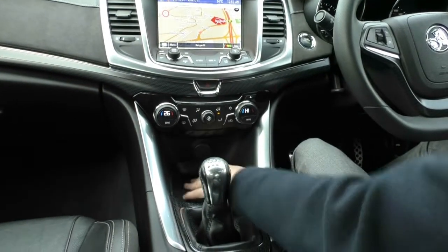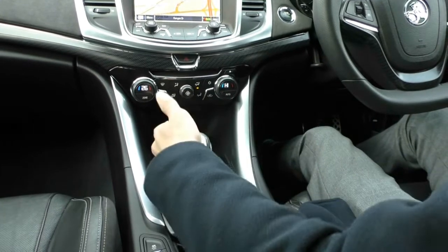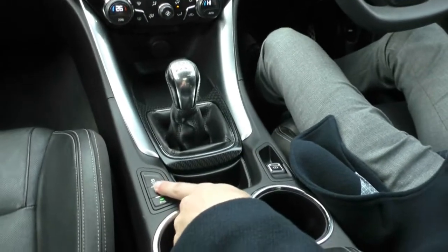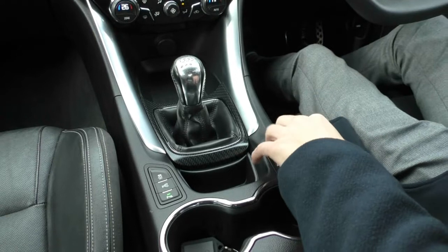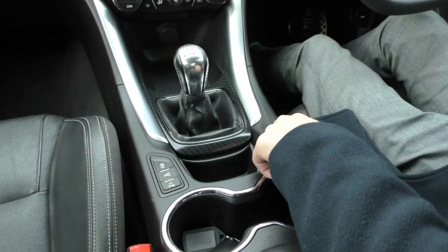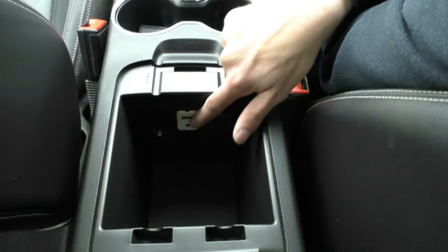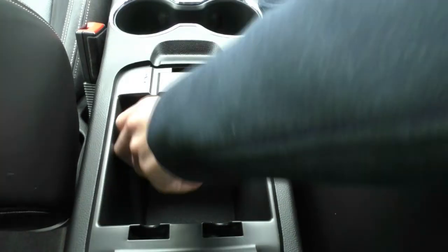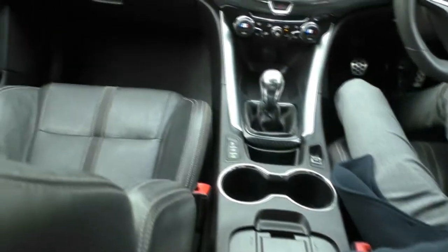Down below you have a 12-volt socket with a good amount of storage. You do have your manual gearbox — it is a six-speed that throws nicely and short and notchy as the Commodores are known for, and the clutch is pretty friendly as well. You have your traction control button that you can turn off. There's also the reverse parking sensors button and your electric handbrake — push it down to turn it off and pull it up to turn it on. Two cupholders, a nice leather-wrapped armrest, and inside the armrest you have a 12-volt socket, USB and AUX, plus a little compartment where you can place the proximity key if the battery dies, allowing you to still start the car.